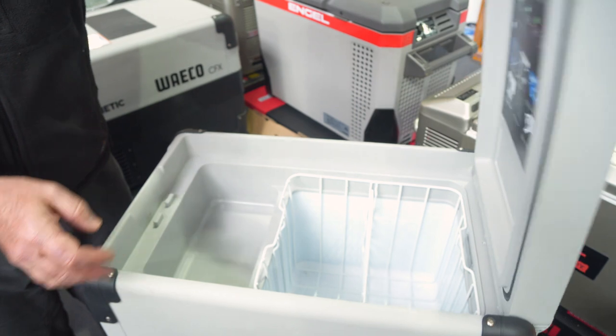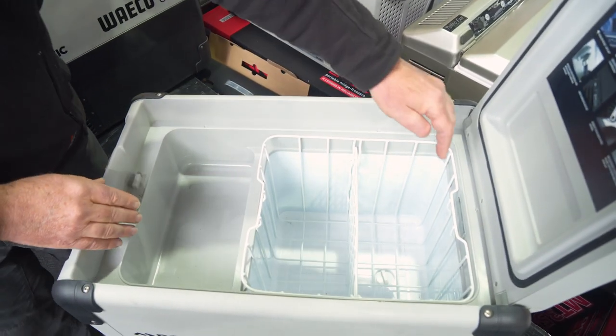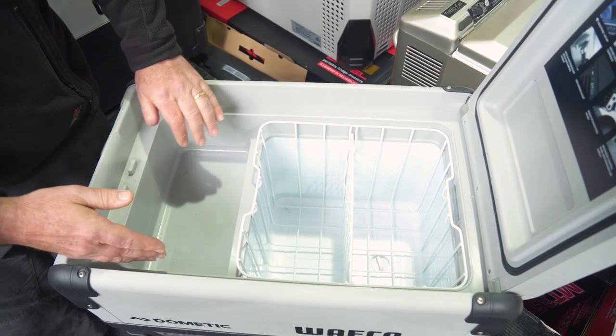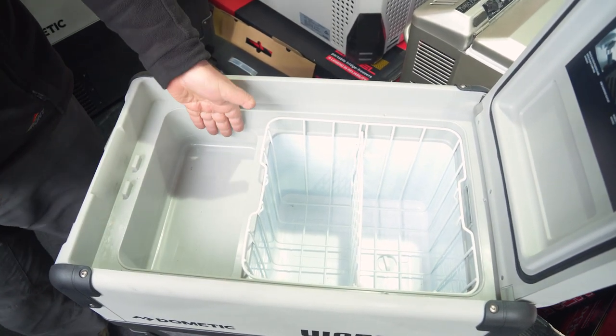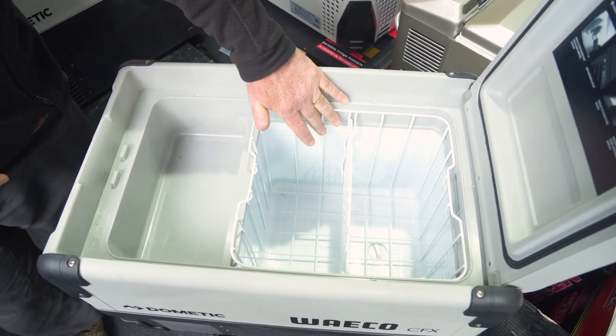Opening it up inside, we've got two compartments. The internal dimensions of this fridge are 47 centimetres long and 28 centimetres wide. This area here has a dimension of 10 centimetres deep, and this one over here is around 30 centimetres deep.